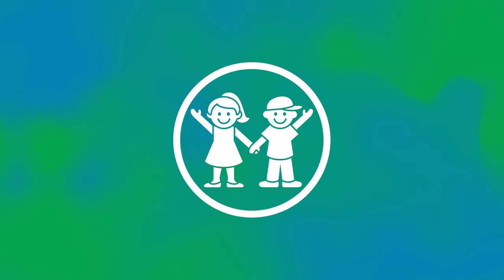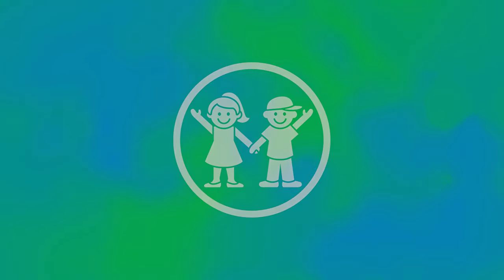Notice how your body feels. Are you relaxed? We can use deep breathing anywhere, anytime we want to feel calmer, more focused, or relaxed.